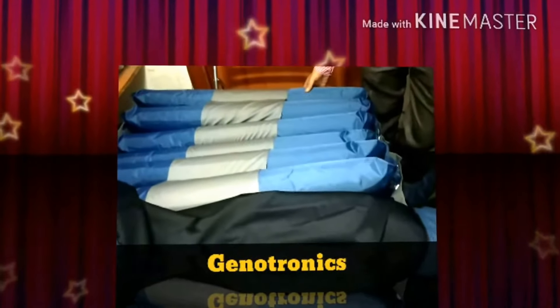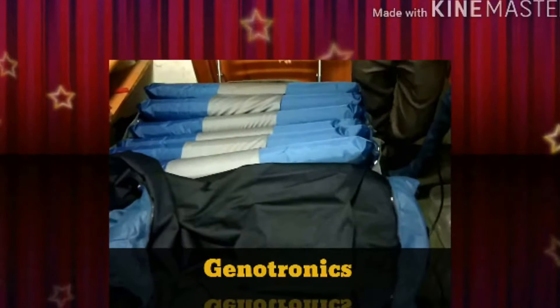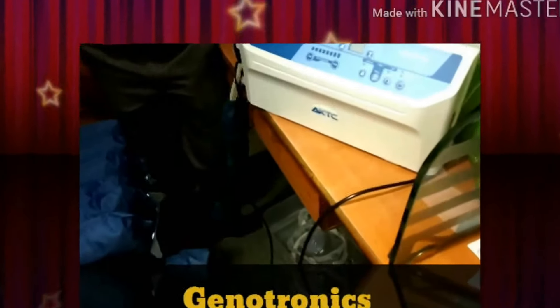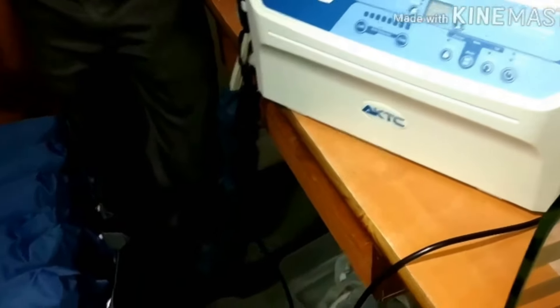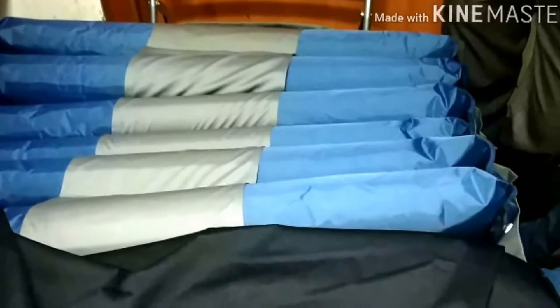Today we are introducing a high end air mattress named AKTC Optimal Dual Air Mattress. This air mattress is comparable with the leading brand in the market.